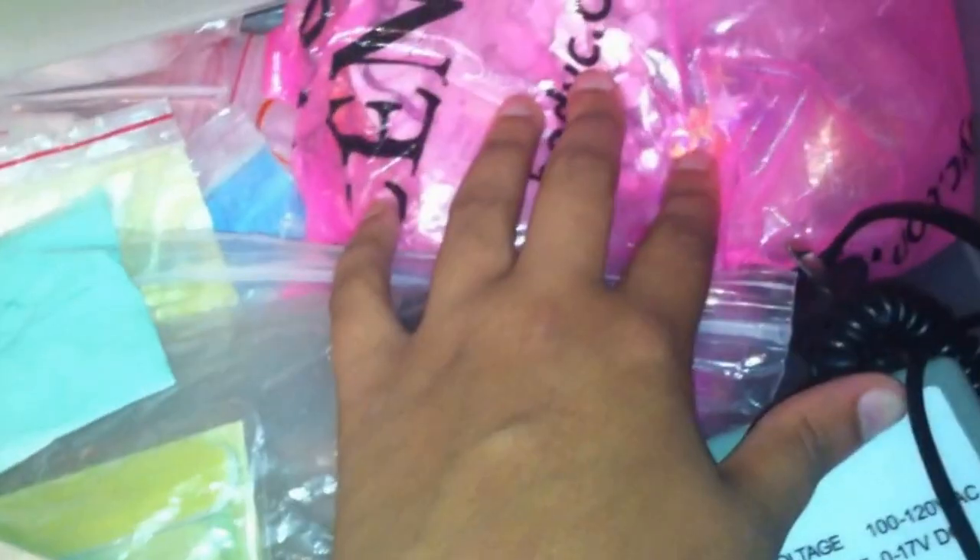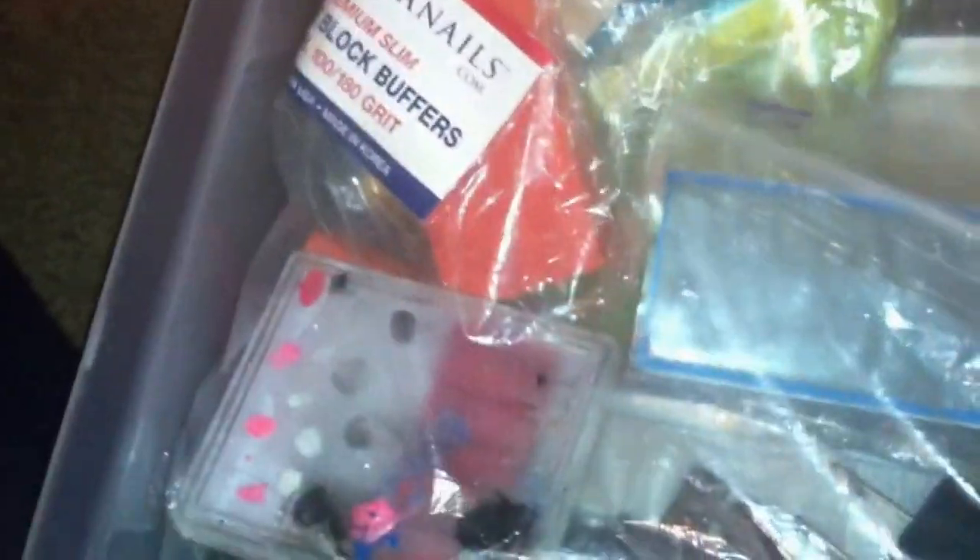In the last drawer I have my nail drill, a bag of prepackaged stuff for swaps, my sanding bits, drill bits, buffing blocks, other buffers, toenail separators, clean files, pedicure sets, my brush cleaner, bags of chalk for swaps and giveaways, and in the back just a bunch of plastic little baggies that I use for swaps.